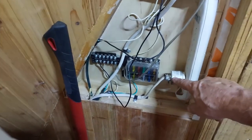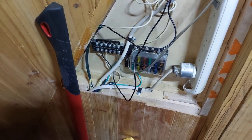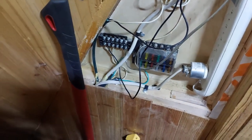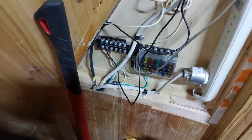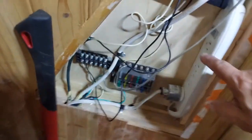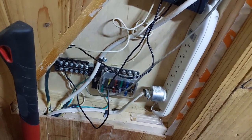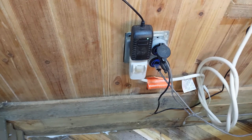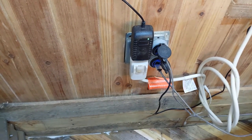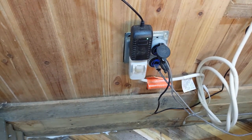The extension cord is plugged into a special power strip inside the house. I've wired the cabin for both 120 volts AC and 12 volt DC. This is a special power strip — not just a surge protector, it's actually a circuit breaker, a 15 amp circuit breaker. This cabin is a geodesic dome, and on five of the ten walls I put receptacles, so I have two 120 volt AC and two 12 volt DC outlets per wall.